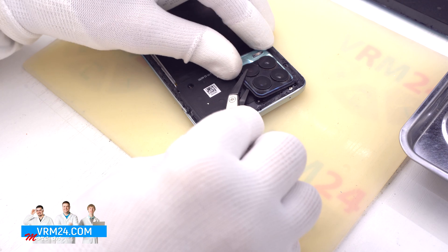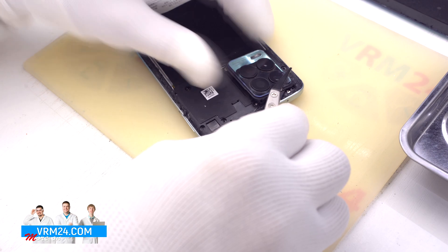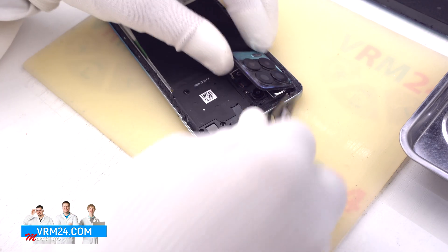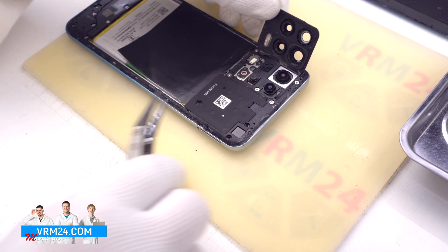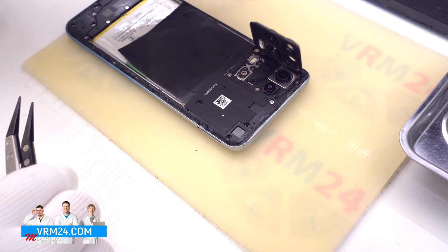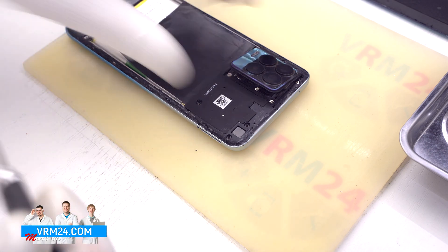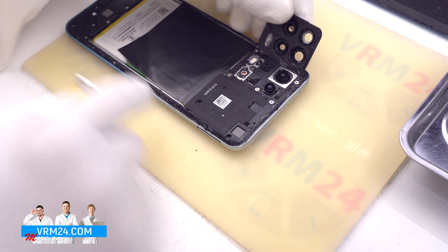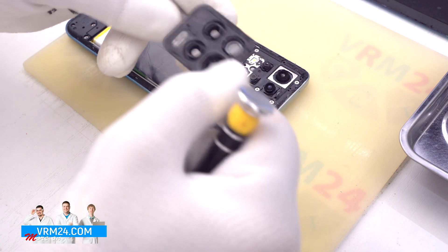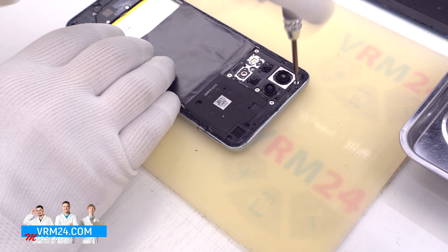Then we detach the camera cover — we hook the edge, pry it off and unstick the cover of the cameras. Since the smartphone has been disassembled before, your experience with detaching the cover may be different. Now we need to unscrew the screws that were hidden under the cover.